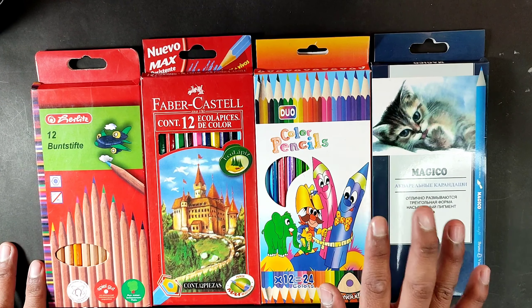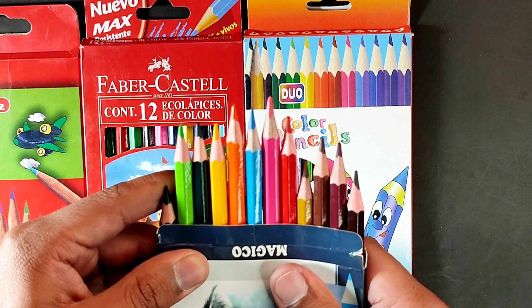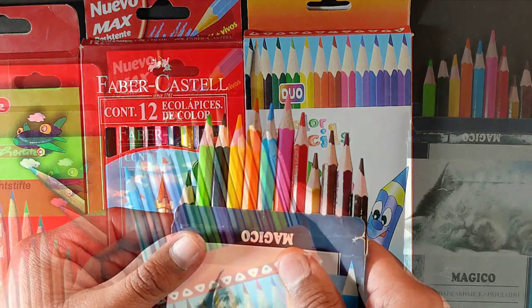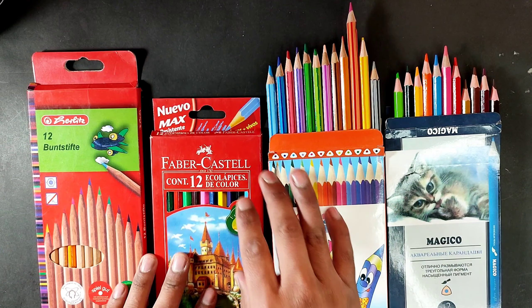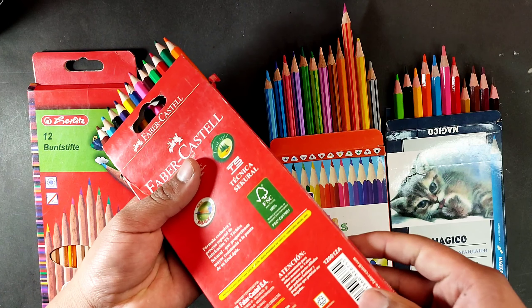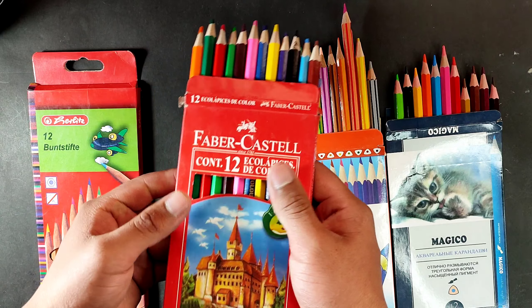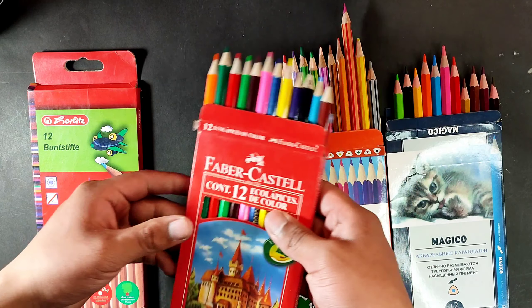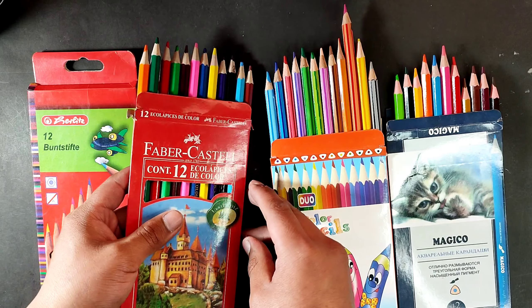Now moving on to colored pencils — both sets are from the Artesco brand. I've already done drawings with these, and let me tell you that these classic Artesco colors are very good: intense and very creamy. Also, because their tip is thicker than usual, the colors last you a lot longer. However, these erasable Artesco colors are not very good — they are not at all intense, they are creamy yes, but they don't paint well, so I don't recommend them.